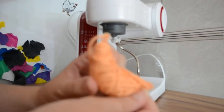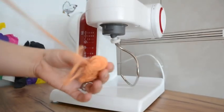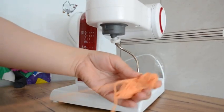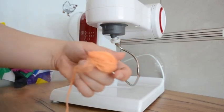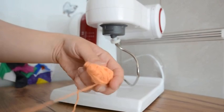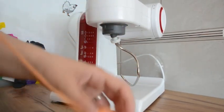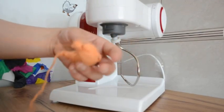I think mixers using dough hook extensions shaped differently than mine might work better, but I tried adjusting for it by using something else instead of the extension and it didn't work as well. So for me, it is a failure.